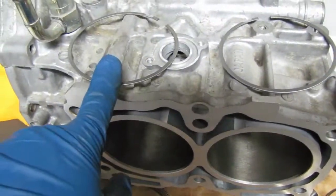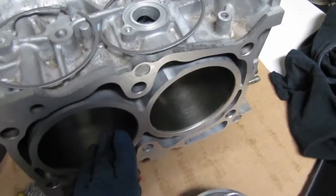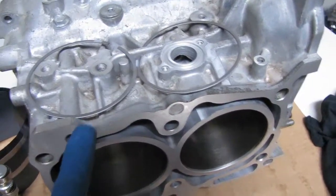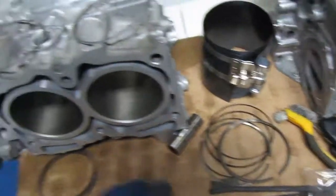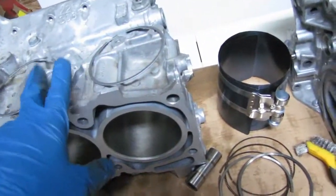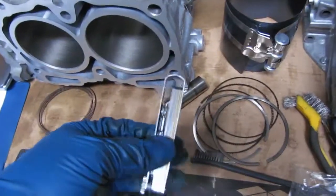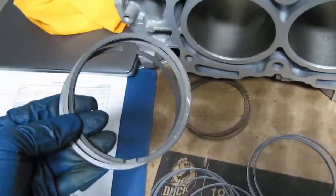I've got the top rings all put about halfway down into the cylinder, squarely pushed in with the piston, and I've made sure that they are within spec using the feeler gauge. I've done them all at the same time because you have to keep flipping through the feeler gauge, so you want to do them all at one fell swoop. Now I'm going to go ahead and do ring number two and put them in all the pistons, making sure the different spec is correct on those.